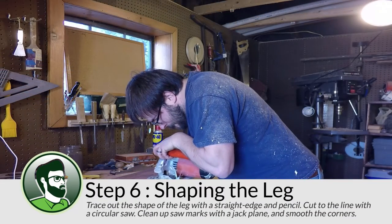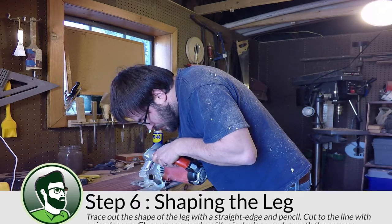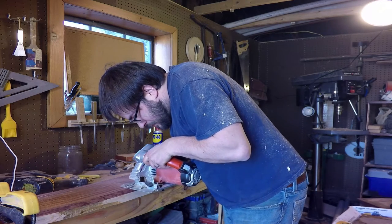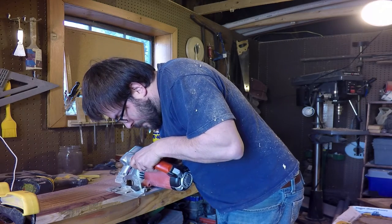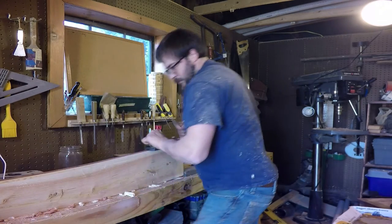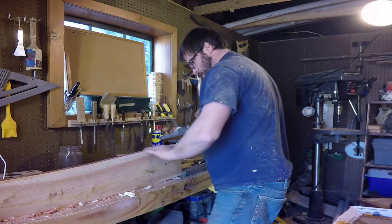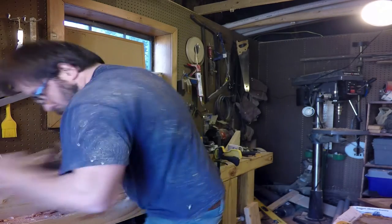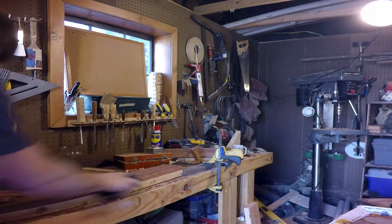In my design, the jaw has the same width as the workbench's leg at the bottom and it flares out to about twice the width towards the top. The easiest way I found to make that cut was to draw it out with a pencil and just follow the line with my circular saw. After cutting the jaw to the final shape, I used my jack plane to remove the saw marks and smooth out the sides, then added a round over to the edges the whole way around the jaw using a block plane.